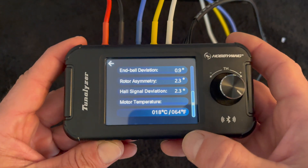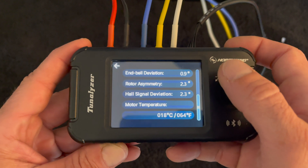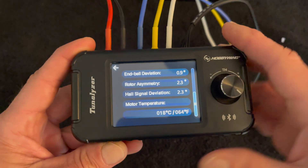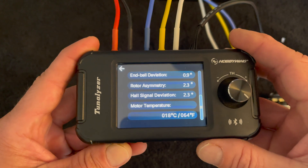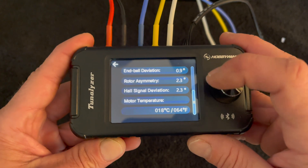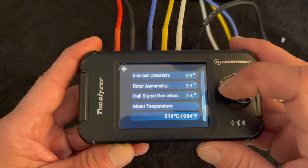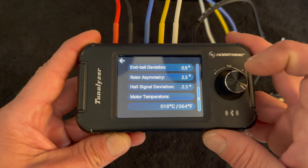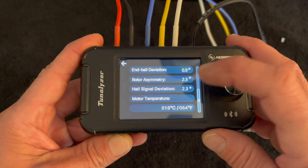If you go down a screen, you see your Nbell deviation — which is the offset or difference in the previous degree settings — the rotor asymmetry, which is how equally charged it is, your hall signal deviation, which is the consistency of the hall sensor strength, and then the test temperatures as well.